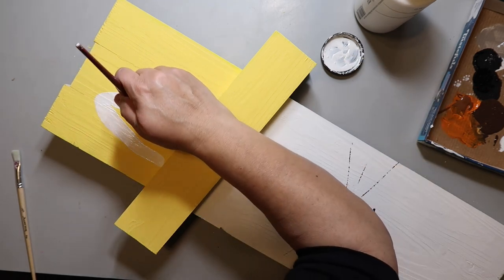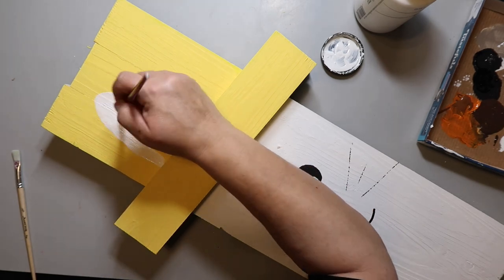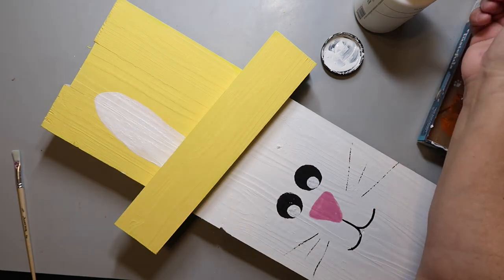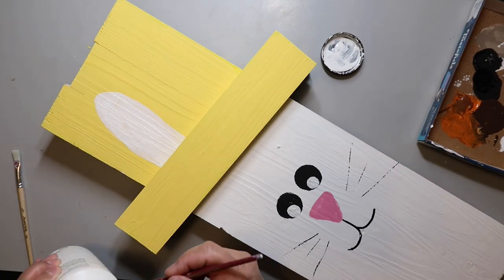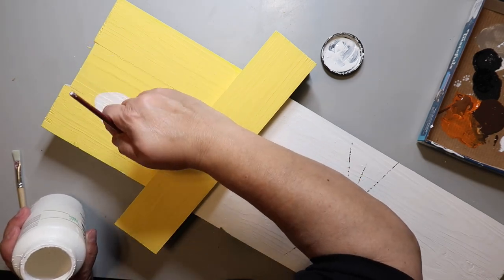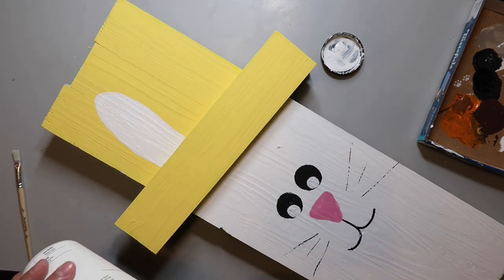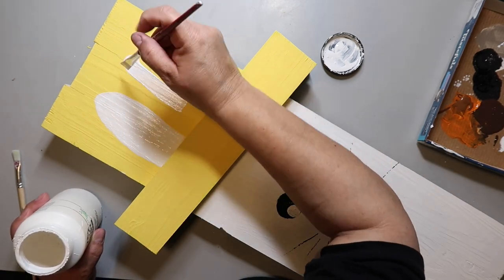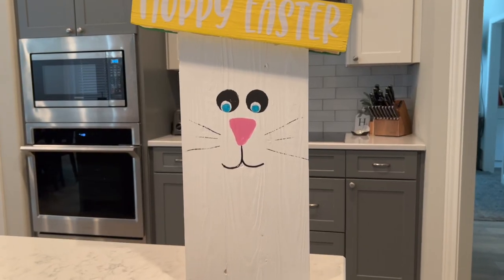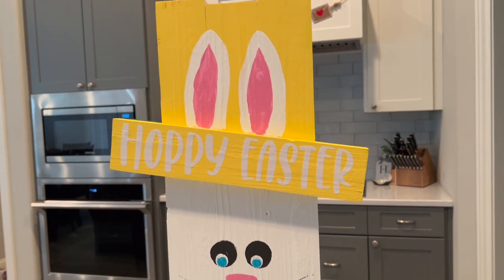Now I'm taking white paint and adding ears to the top. I also use that same vivid pink and add it to the inside of the ears to make them pink on the inside. I don't know if bunnies really have pink inside their ears — I'm not going to Google it right now.